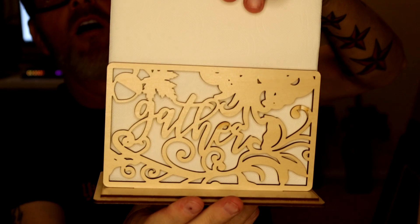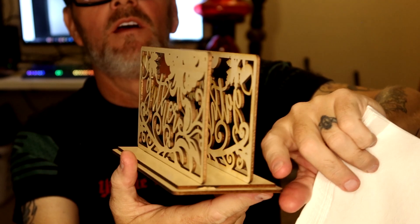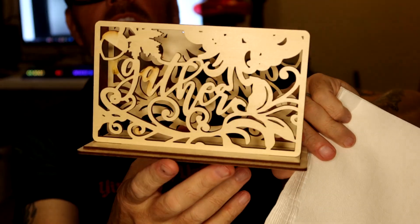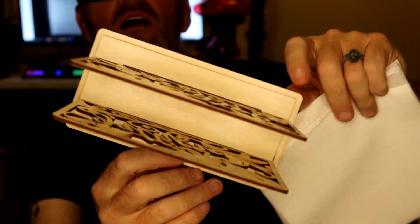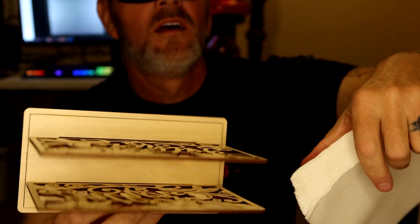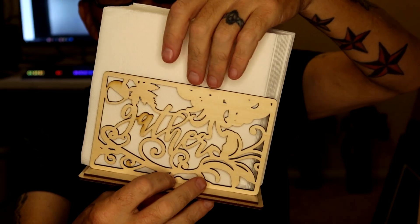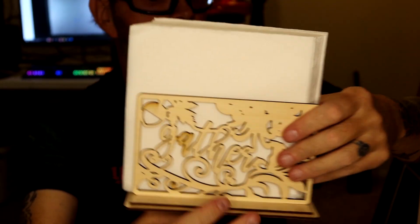Then yesterday, for Thanksgiving, my wife came to me and said I don't have a napkin holder — can you make me one? So this here did not take me long. I made this really neat wooden Thanksgiving napkin holder. A lot of these projects are in the Glowforge dashboard.